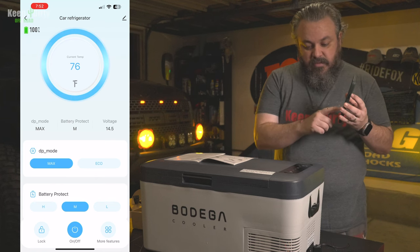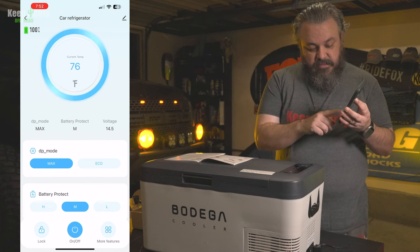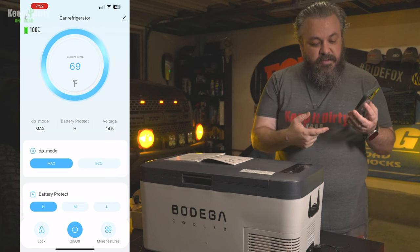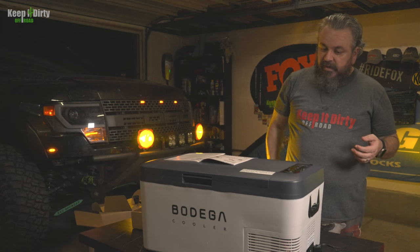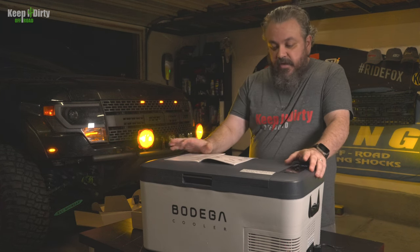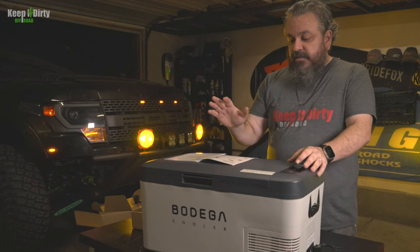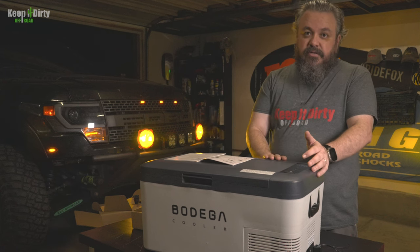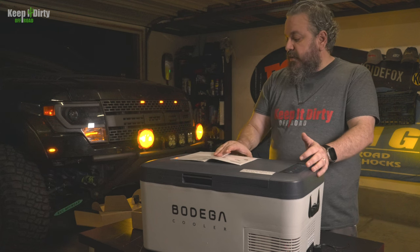When you type in commands, the temperature changes are instant. So that's it for the unboxing — nice little fridge, decent size. Next step is testing. I'm going to let it warm back up for a full six hours, and then see how long it takes to get down to zero degrees, which is freezing — you do have the capability to use it as a freezer too, but you can only pick one mode, unlike some of the other units.